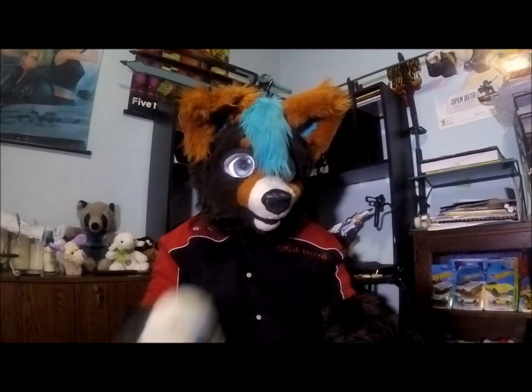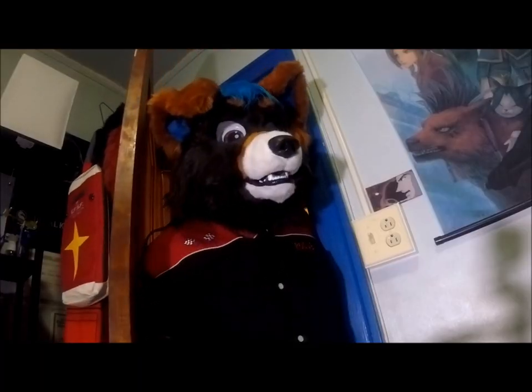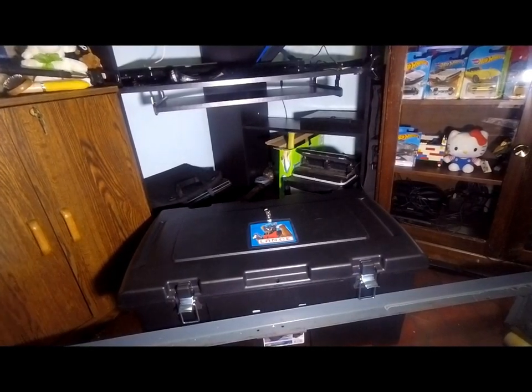Hey YouTube and Instagram, it's Lance the dog here. I have a surprise for you all — which, okay, you already probably guessed it from the title of the video — there's going to be a fursuit unboxing. All right, fine, we'll get to the video. Hello YouTube and Instagram, who's watching.